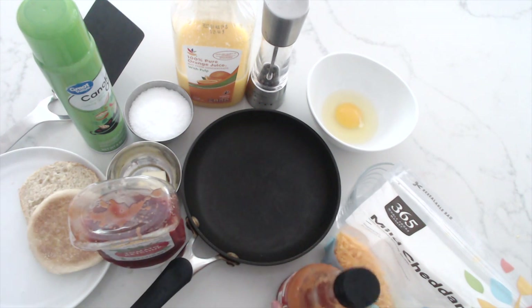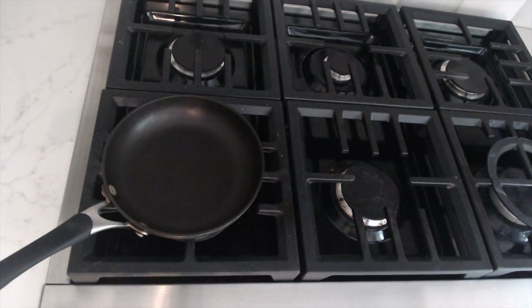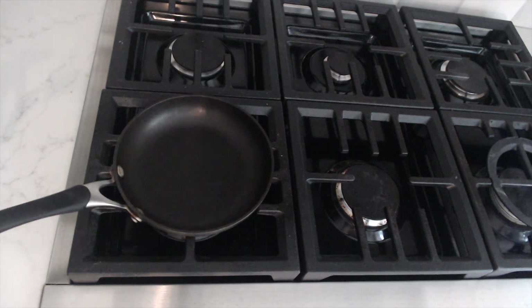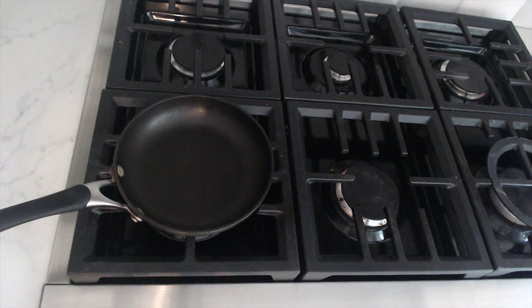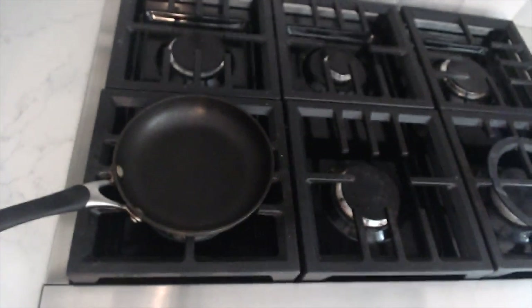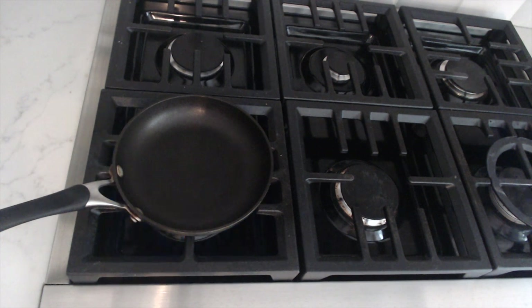Now we're going to move on to the cooking part. Before you even turn on the stove, stop and ask an adult. The reason we do this is so you don't get burnt, and not everybody knows all the features of the stove and where you can get burnt. If you're a kid or even older, please ask for adult supervision. If you don't know how to turn it on, ask them — they'll give you a little tutorial of your stove, because every stove looks different.